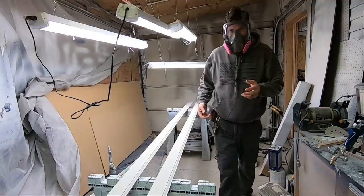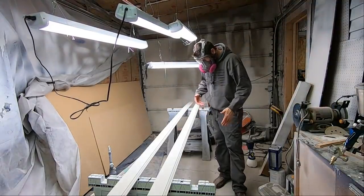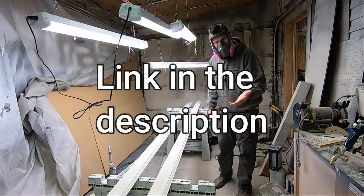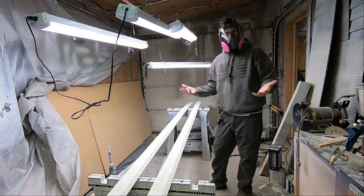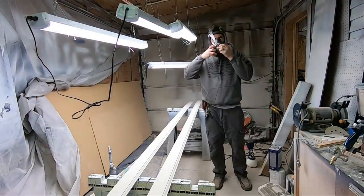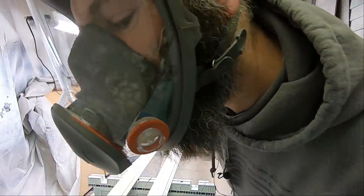This respirator is a little overkill for latex paint, but I got a good deal on it — it only cost me about $10. There are a lot of people out there who have never worn a respirator or grown a beard who say those are useless if you have a beard. See how this works?